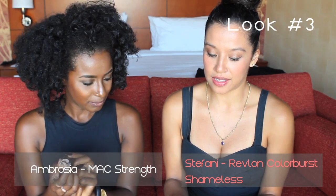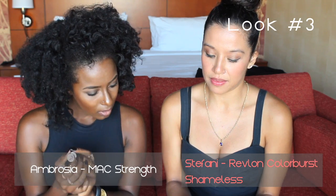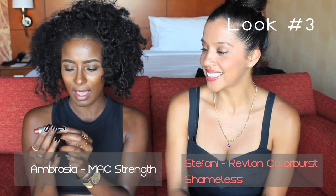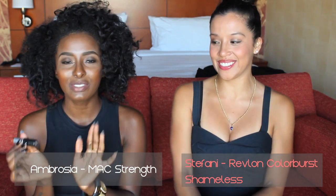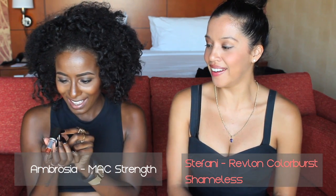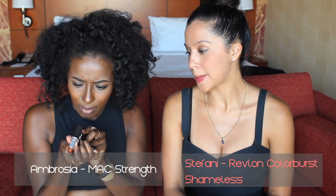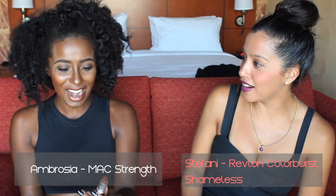This is Revlon Color Burst and it's a matte balm. The name is Shameless. This is a Frost by MAC — I've never worn a Frost by MAC before. The name is Strain, I want to say, but it's kind of scratched off. Do you like it? You need that color! I think I like this color. This color officially looks awful on me. I think you could rock it. This is a little more dramatic — I look like I'm from Texas, with my hair in a bun and some purple lipstick.